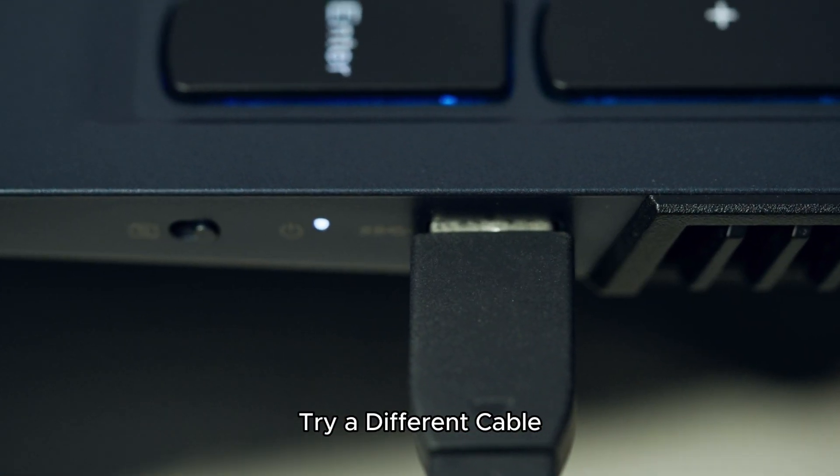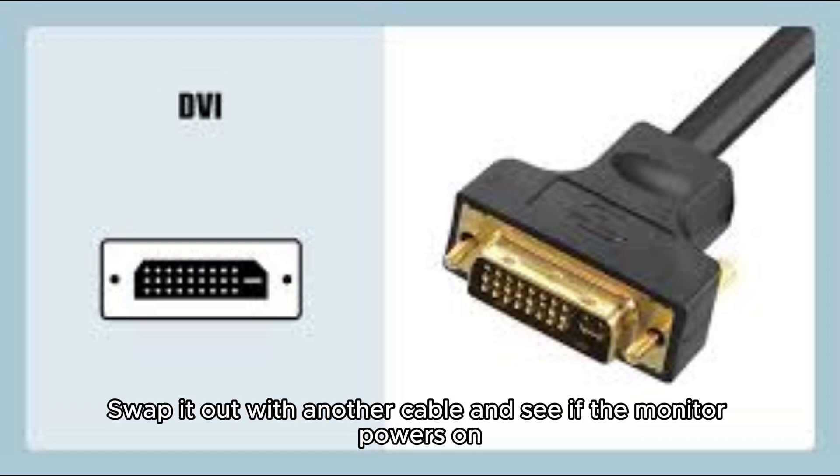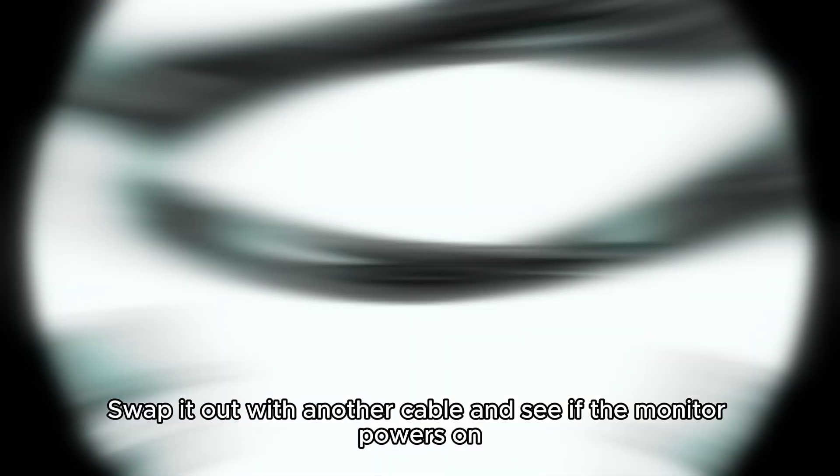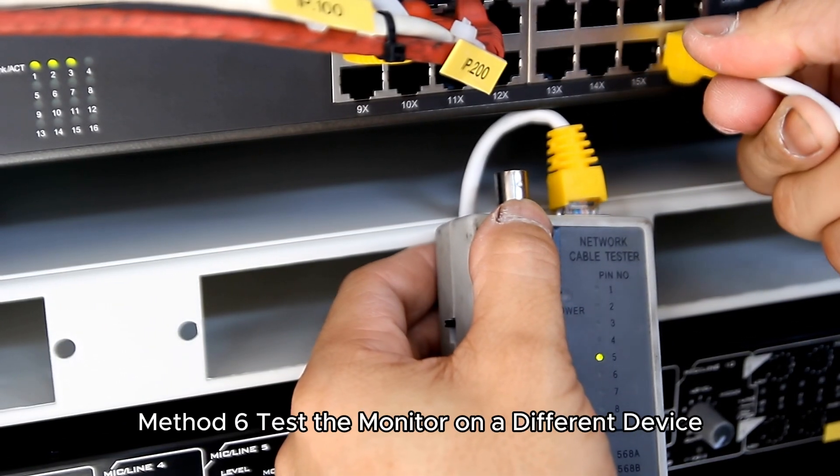Method 5: Try a different cable. The display cable might be defective. Swap it out with another cable and see if the monitor powers on. HDMI cables, in particular, can wear out over time.